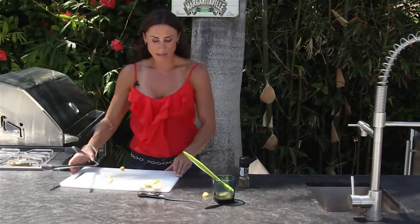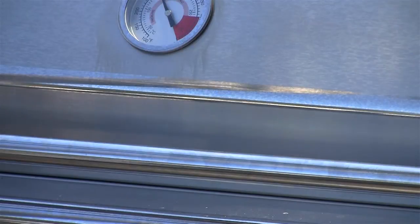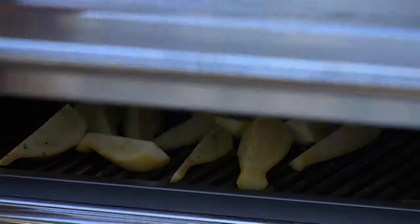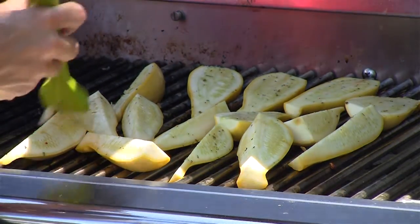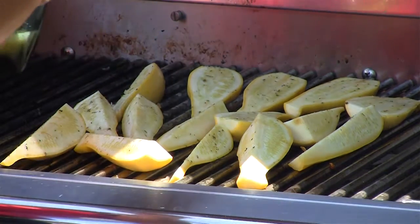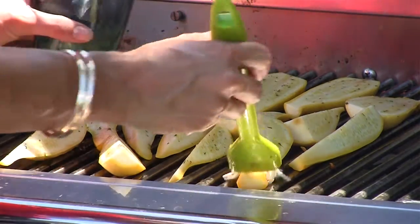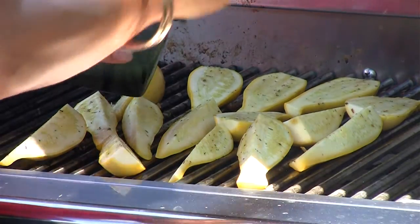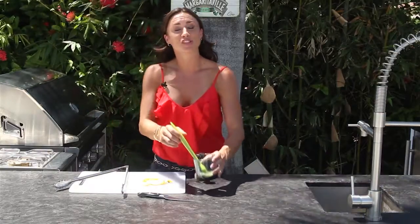Now I'm going to close that lid and let some of the flavor soak in. My job's not over — I still have to make sure that my vegetable stays nice and juicy, so I'm going to go ahead and add some more marinade. Quick and easy, these will be done in just a few minutes.